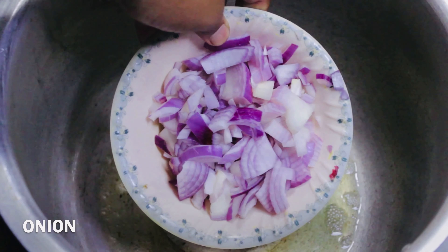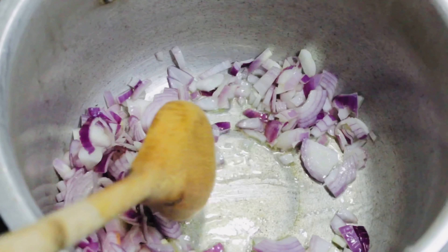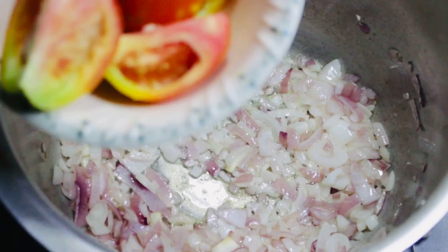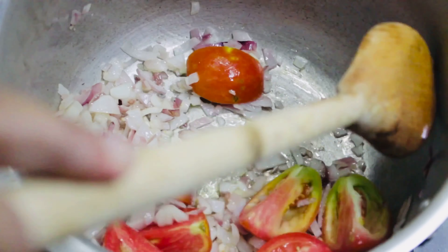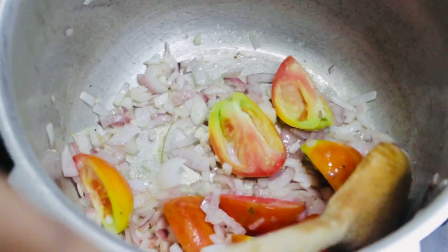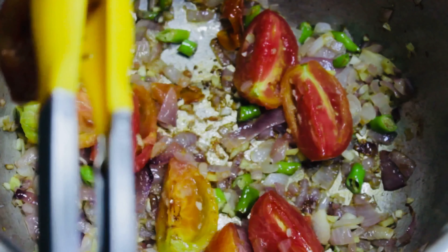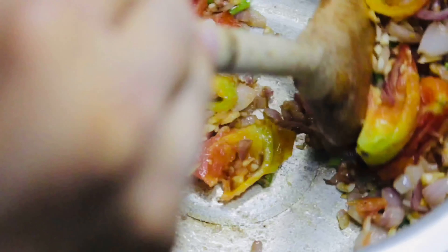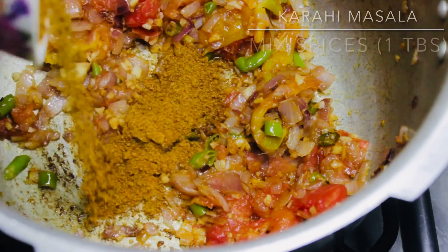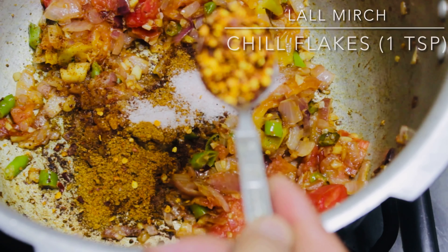Onion. Tomatoes. Remove the tomato covers. One tablespoon mixed spices. One teaspoon salt. One teaspoon chili flakes.